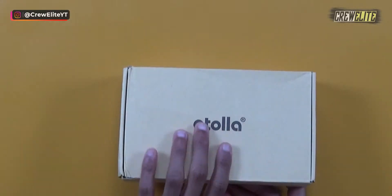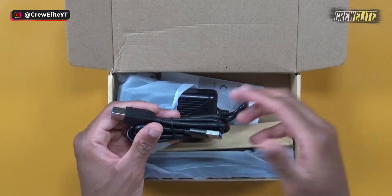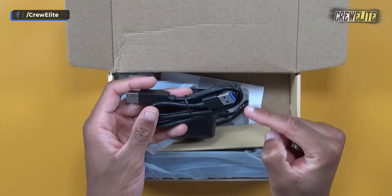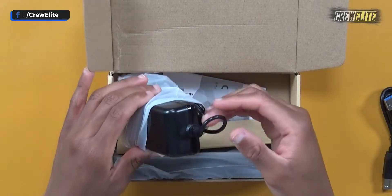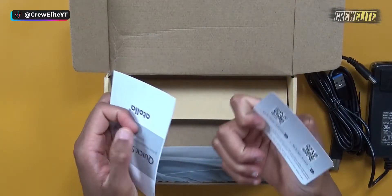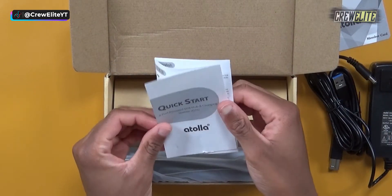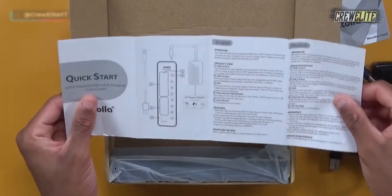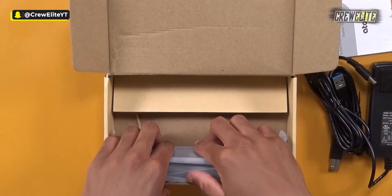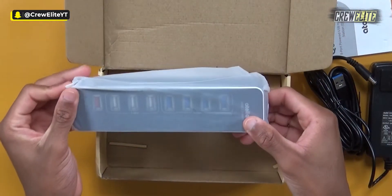Proceeding with the unboxing, we're instantly greeted with all the different accessories included. We get a USB 3.0 cable, an AC/DC cable that we need to supply power to the hub, a memo card for warranty purposes, and a quick start guide that gives details on how to set up this product.